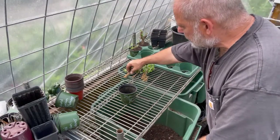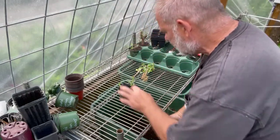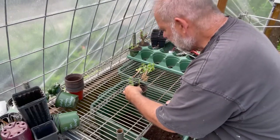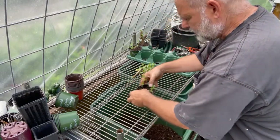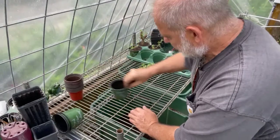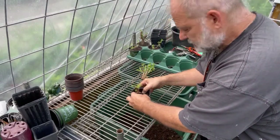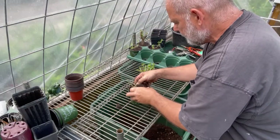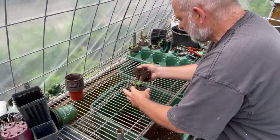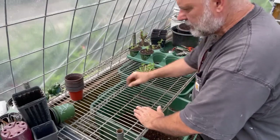Right here I'm potting up some hydrangea cuttings. You take your pot, put it up there on the shelf, reach down into your tub of soil, and plant it in there — pack it in with your thumb, get your thumb brown. It doesn't make a mess all over your bench top; the soil just falls right back into your tub. See how that makes for a nice clean workspace.